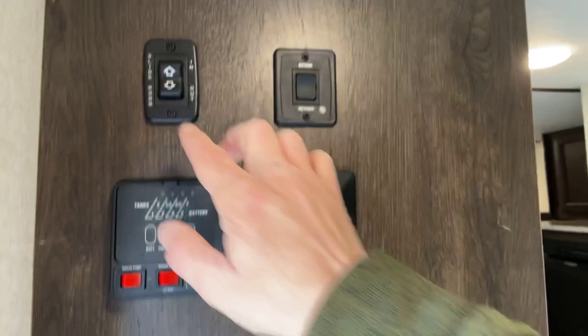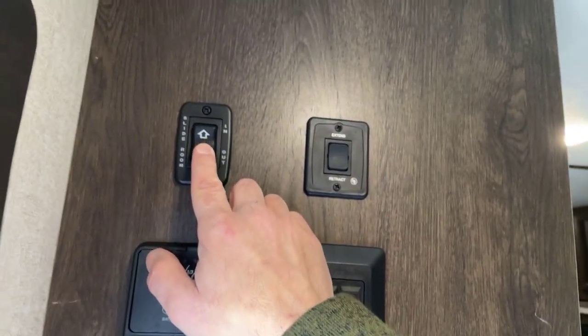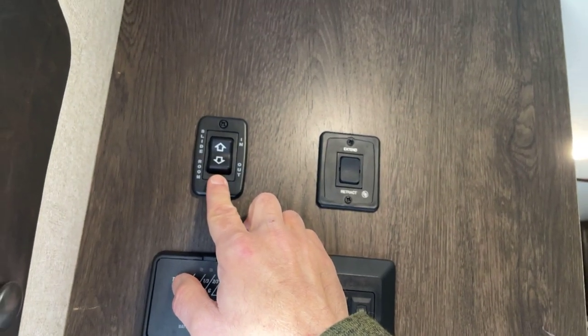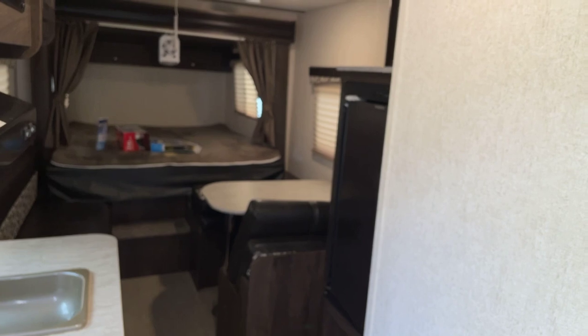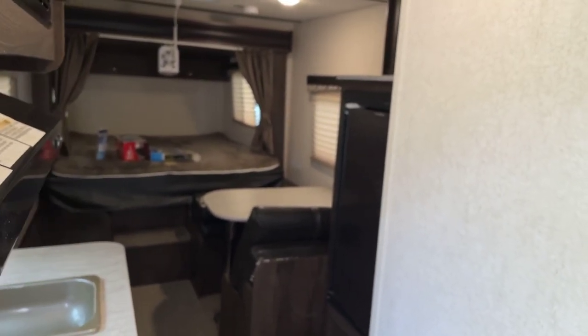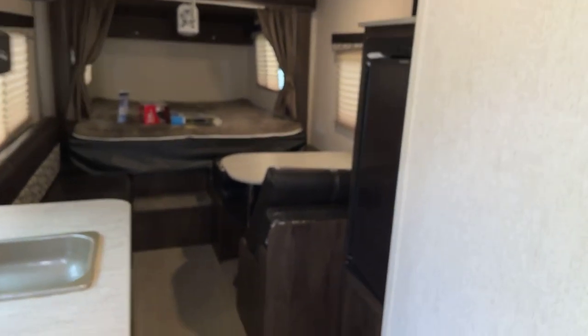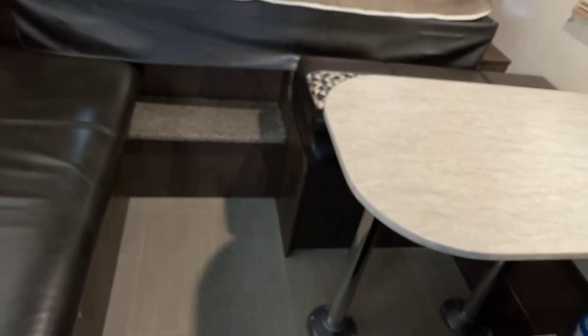I want to jump back to the slide-out for a second. When you're sliding it in and out, it's natural for it to make some clicking noises once it goes fully extended — when you hear that click, it's fully extended, same for when you're bringing it in. Make sure you pull the table in when you're sliding it in and that nothing is in the way, because that could definitely damage it. Once fully in, you won't have floor space over here anymore, but there's lots of room to slide containers or tubs that you can store while traveling.